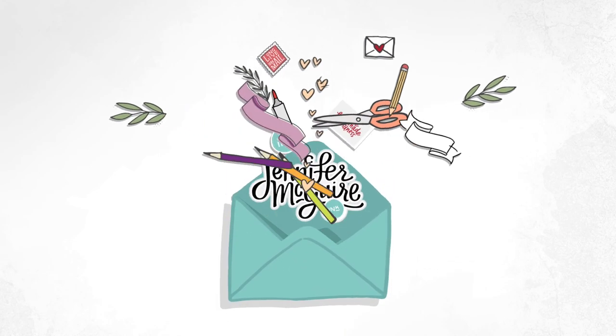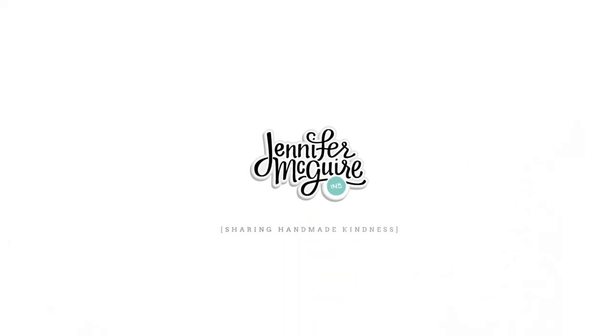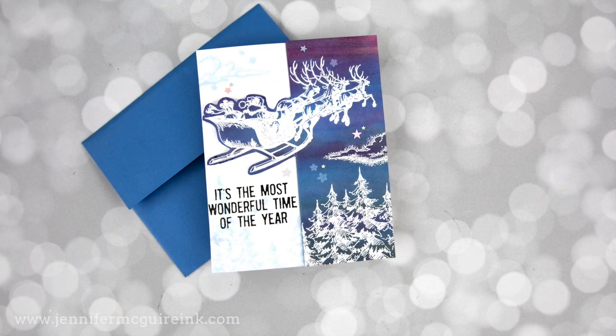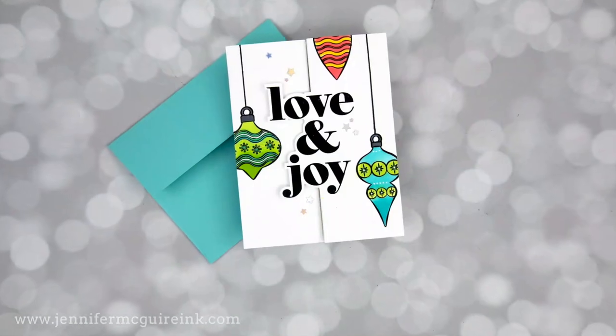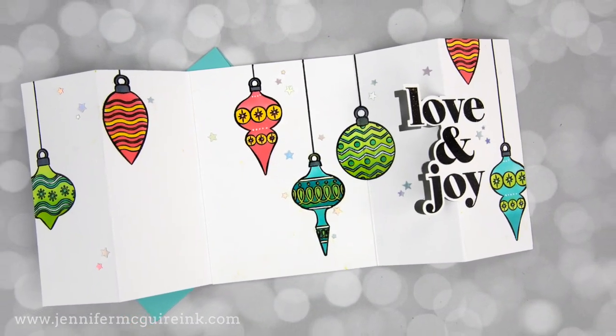Hello, this is Jennifer McGuire and as always, I'm thankful you're here. Today I have two fold-out card designs for you that don't require any specialty dies. In fact, the first one doesn't require any dies at all. They are very different in styles to show that you can do this technique with whatever supplies you have on hand.